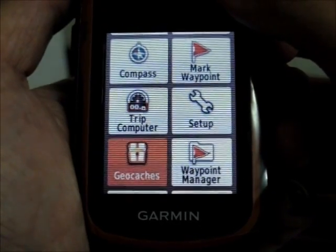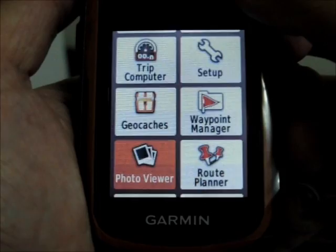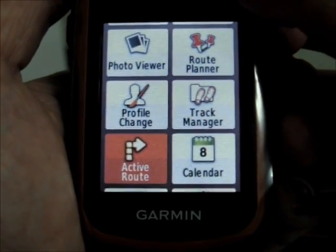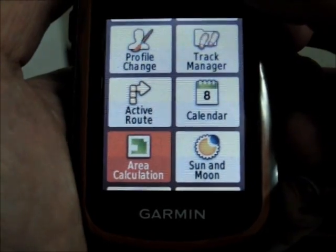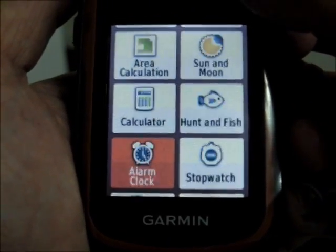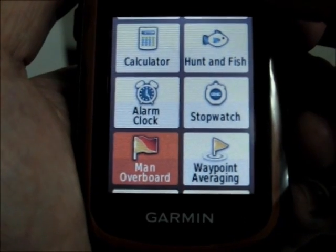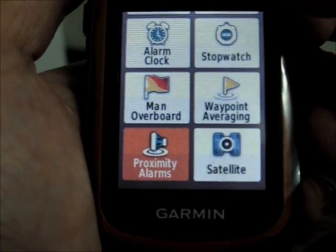Continuing through the menu options: Geocaches, Waypoint Manager, Photo Viewer, Route Planner, Profile Change, Track Manager, Active Route, Calendar, Area Calculation, Sun and Moon, Calculator, Hunt and Fish, Alarm Clock, Stopwatch, Man Overboard, Waypoint Averaging, Proximity Alarms, and Satellite.